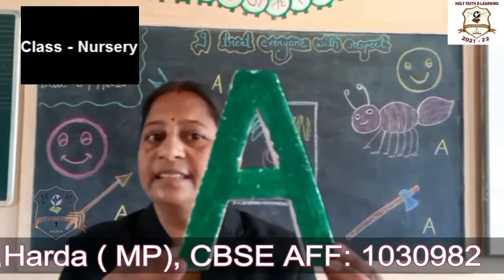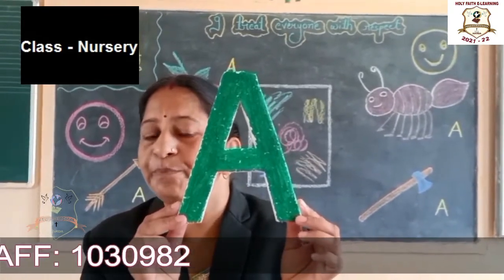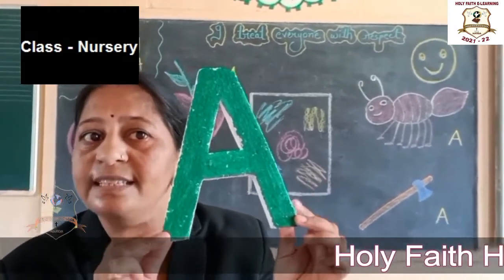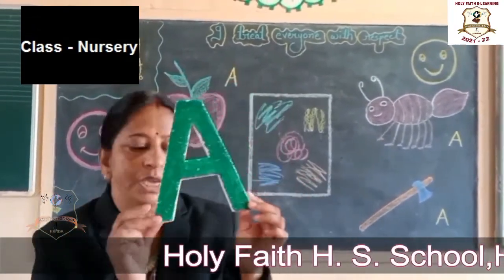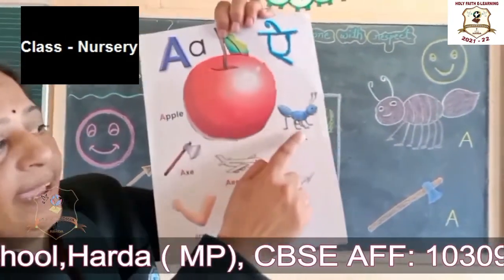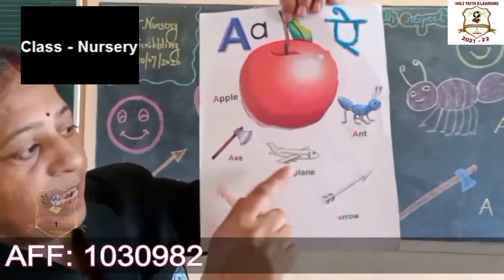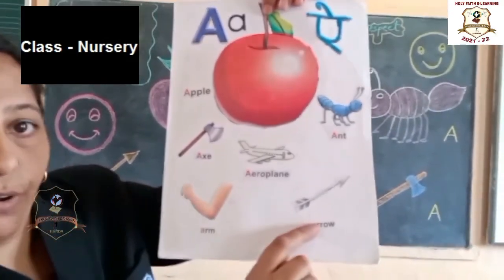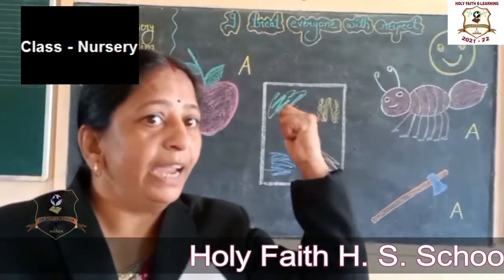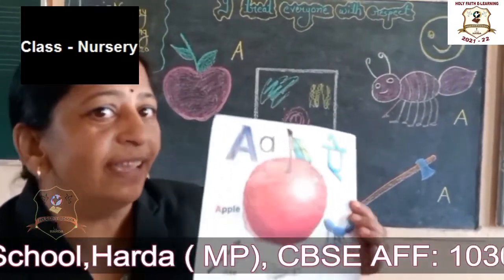What is this? I am pointing here. What is this? This is letter A. Okay, A for Apple. A for Ant. A for Axe. A for Aeroplane. A for Arrow. A for Arm. And the sound of A is 'A'. What is the sound of A? A.